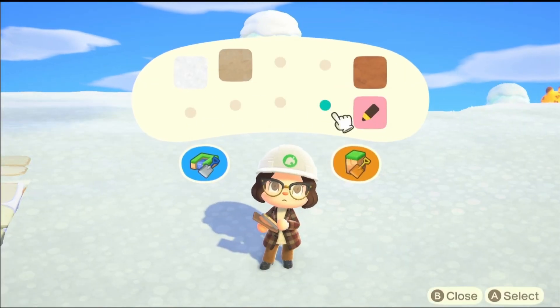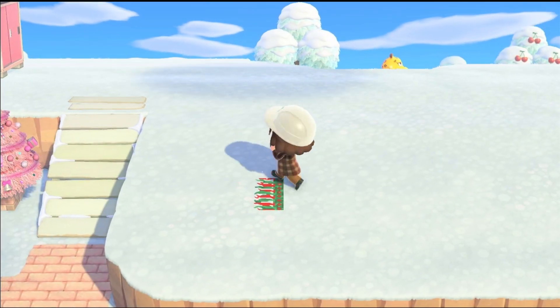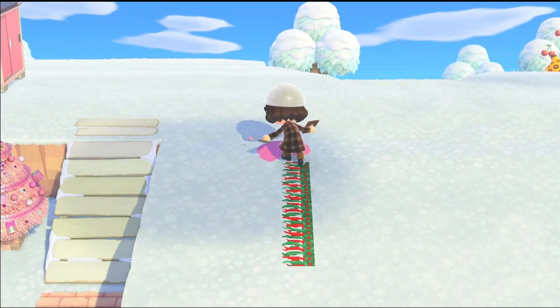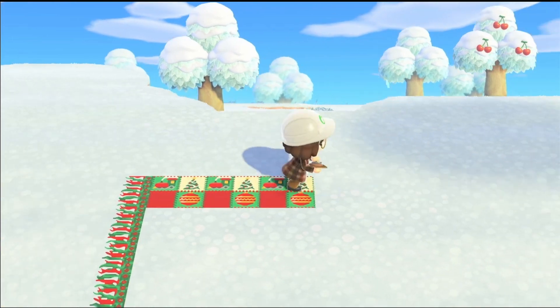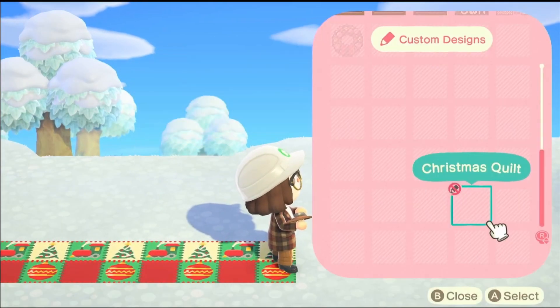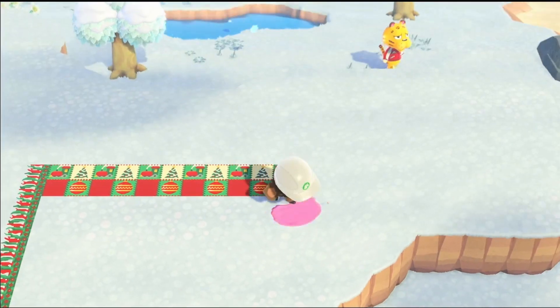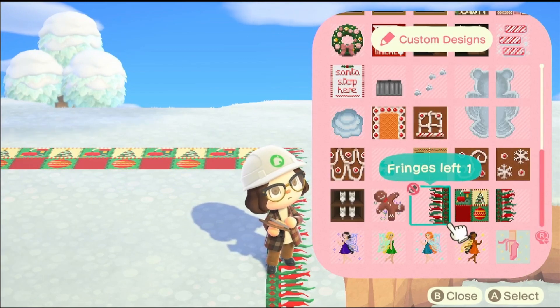Here I am opening the island designer app and going straight into the build, which I've decided to make a speed build. As you can see, I'm making this quite big — I got an inspiration from Pinterest and I'll try to link it down below if I remember.